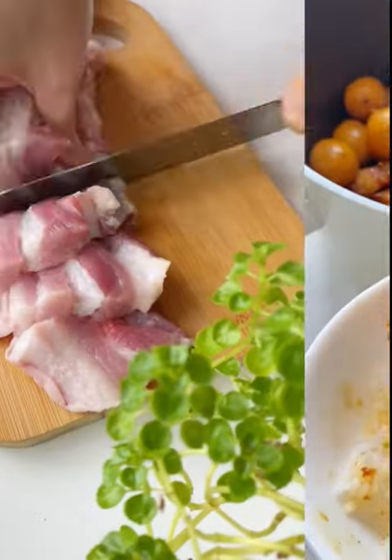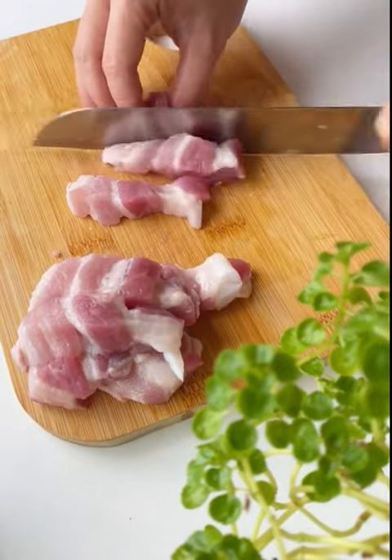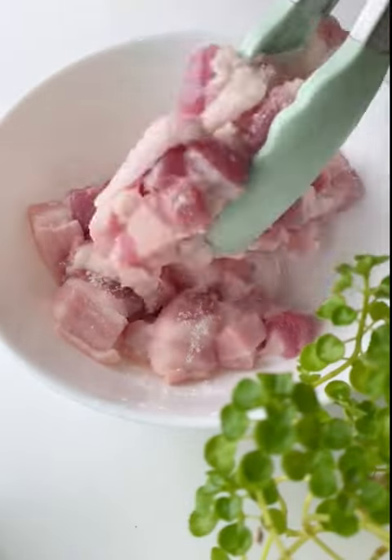My ultimate comfort food is a Vietnamese classic, thit co-tau or caramelized pork. It's a dish that will warm your soul and leave you craving for more.